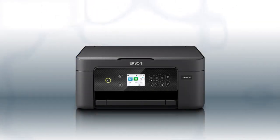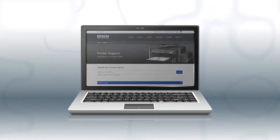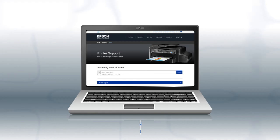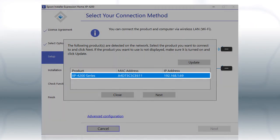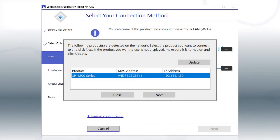You are now ready to print wirelessly. If you want to print from another computer, download and run the product's software package from the Epson support site. When you see this screen, select your printer from the list and click Next. Follow the rest of the instructions on the computer screen to complete wireless setup. You can repeat this process for additional computers.